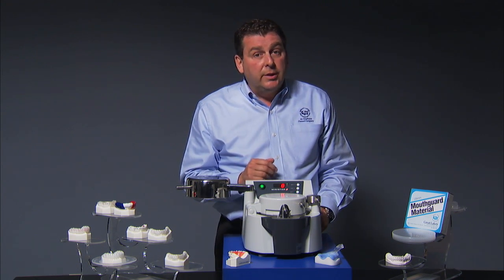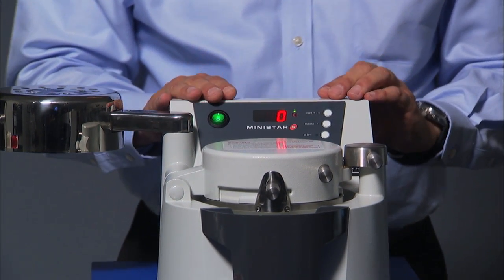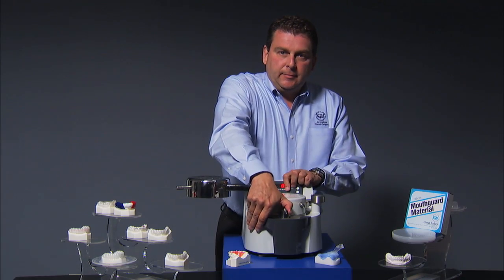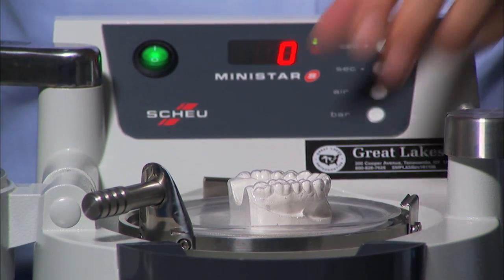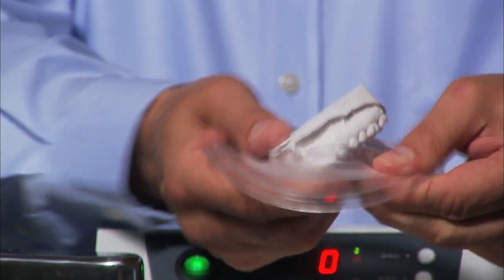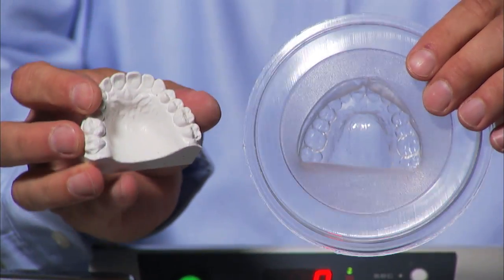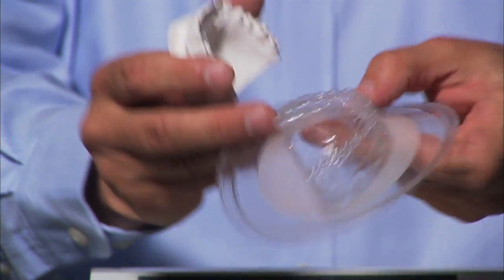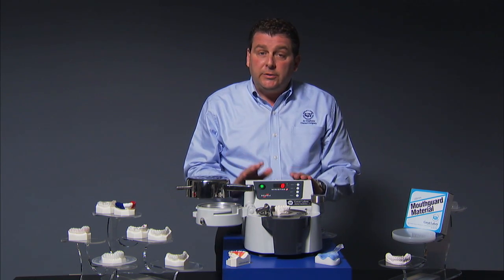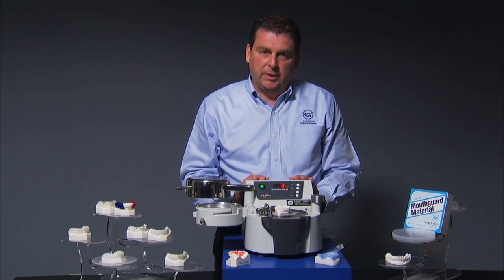That prompt has told us that the cooling phase is done. We're able to release the pressure from the chamber. That prompt has let us know that we can open the machine. Now the material is cool to the touch. You can see the result is a perfectly formed matrix over this model. You don't see any folds or creases in this material because we heated it for the appropriate amount of time. The benefit to you is accuracy — whether it's a more accurate bleaching tray, matrix for temporary, or invisible retainer, you'll have the most accurate appliance possible with the MiniStar.